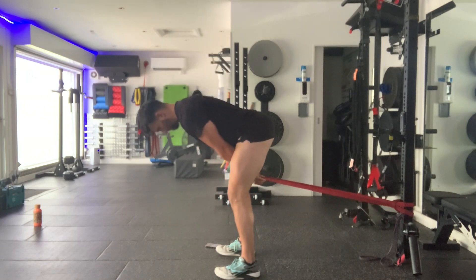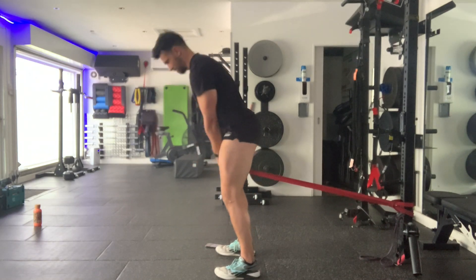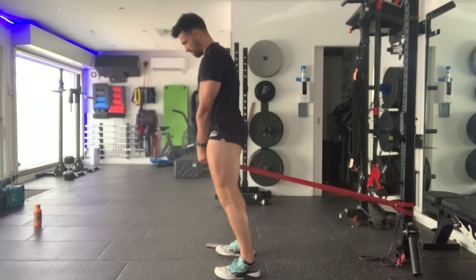Any pain or anything not quite right — stop the set immediately. That's the high volume band pull-through.